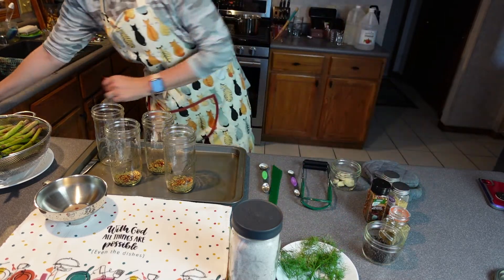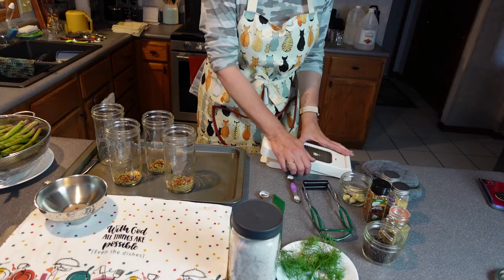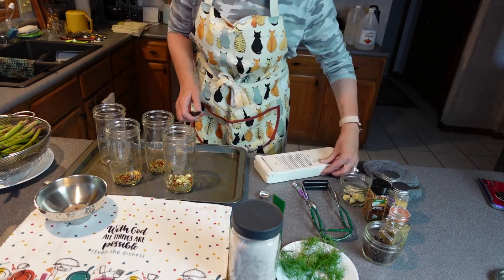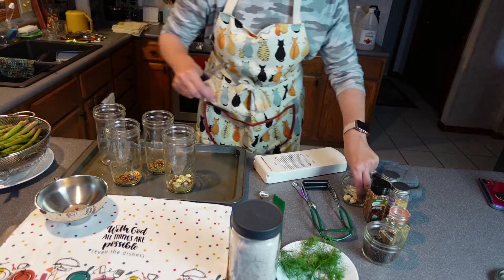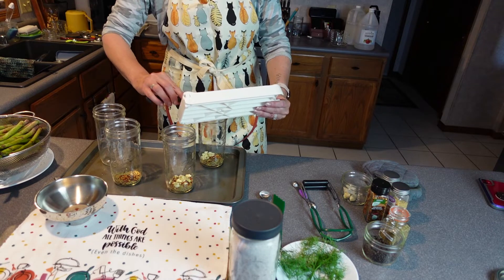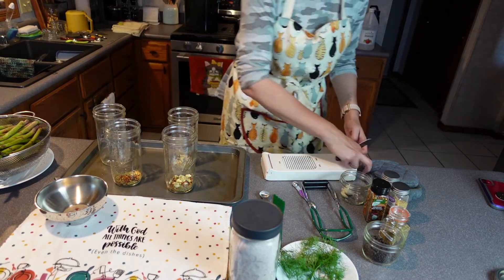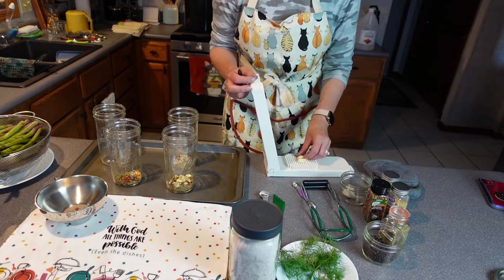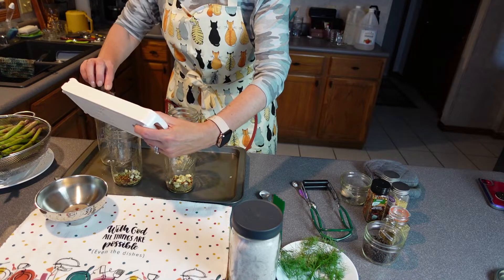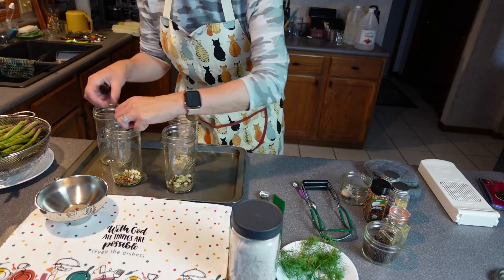I'm going to do one clove of garlic in each jar. I've got my handy dandy chopper and I've got them all peeled. I'm just going to scrape that into each one. If you watched my garlic video, this chopper is kind of fun — it does really well chopping a lot of garlic and it stayed sharp. This clove was a double so I'm going to do both and scrape that in there. Some people just put the whole clove in, but I like to chop it to really get the garlic flavor into the product.